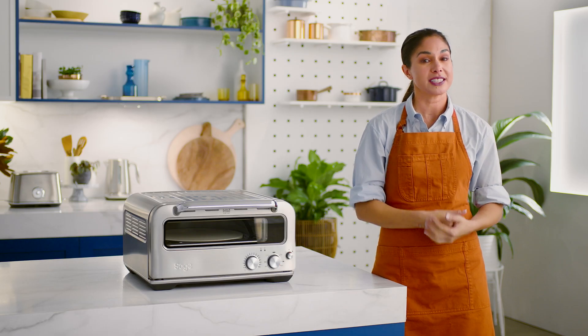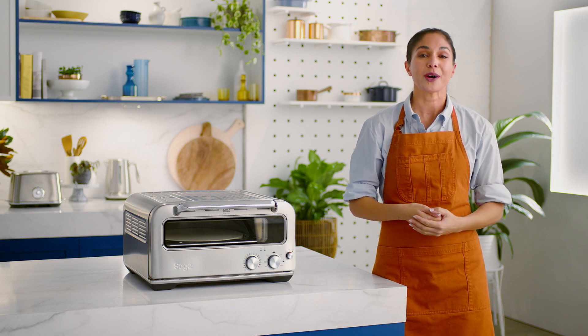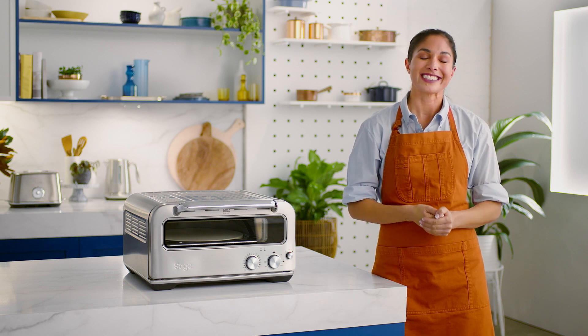What pizza should I try first? New York, thin and crispy, pan? I got it — wood-fired pizza. Wood-fired it is. Just make sure you watch the video on how to season your pizza pan before you make your first pizza — check out the link. And if you want to purchase an additional pizza pan, peel, or stone for your Pizzaiolo oven, head to sageappliances.com.